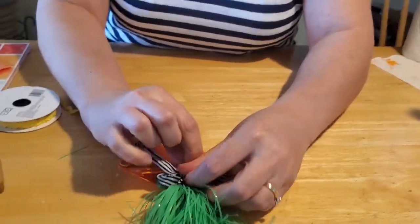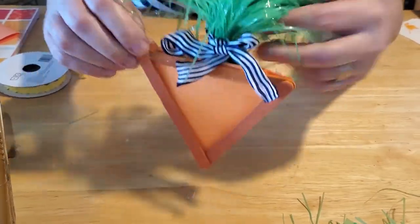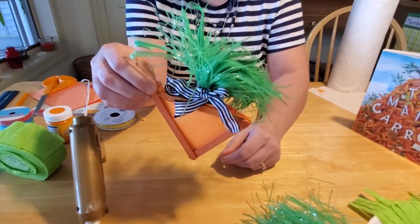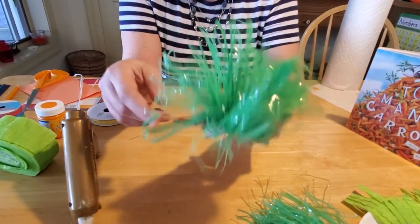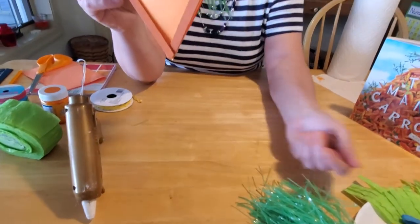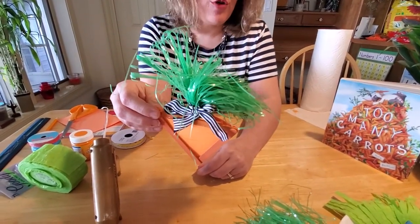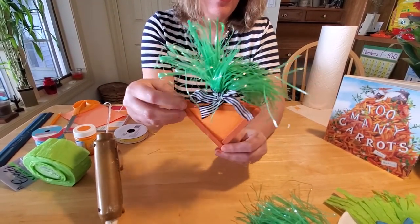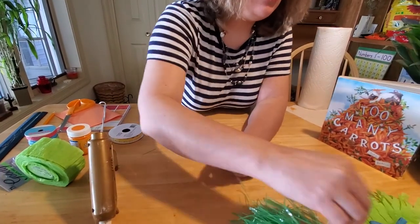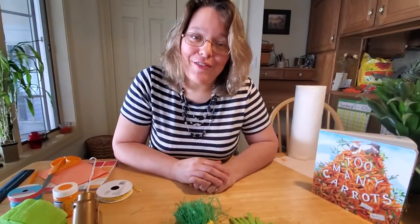So this would make a cute decoration to put into an Easter basket, to hang on your wall, to display somewhere for your kids to play with. Encourage them to eat their carrots and their vegetables. Or you could place a magnet on the back side of it and hang it on your fridge as a giant magnet too. They also make cute gifts for grandparents, for kids who are bored right now during quarantine if they want to make something for people they love and miss seeing. When you're all done, you have a whole plate of carrots that your kids can play with. So I hope you enjoyed that craft today, and I look forward to seeing you again later this week. Bye!